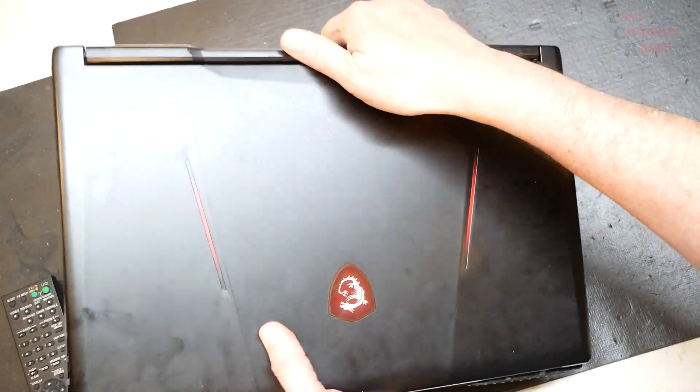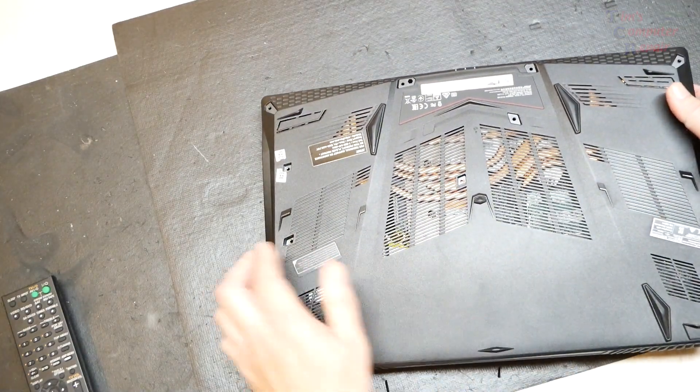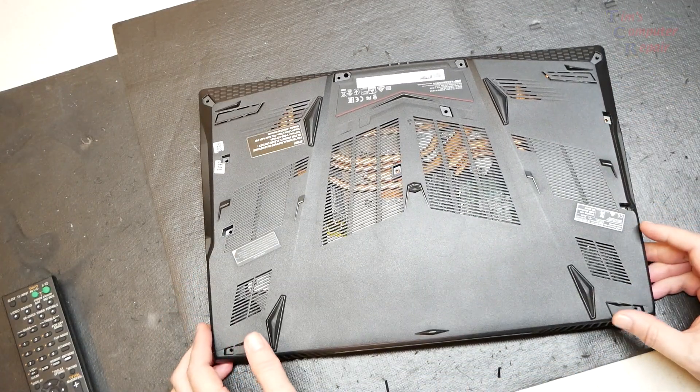On this particular laptop, we are going to use two different types of thermal material. Why two different types? I'll have to show you.